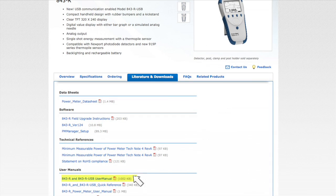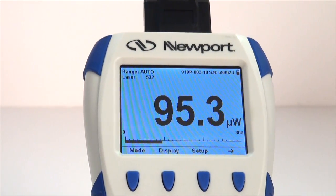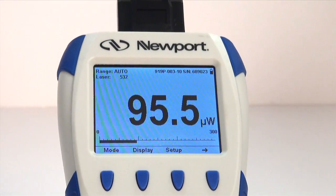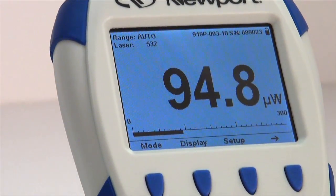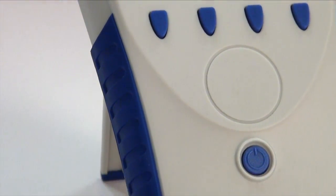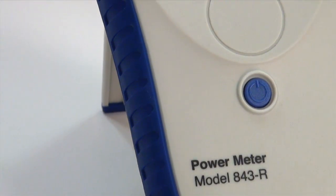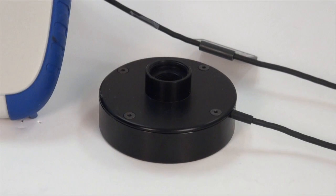In this video, we will assume that you have already done the basic power meter setup discussed in the introduction to the 843-R video. The 843-R measures power continuously at an update rate of 15 times per second for both photodiode and thermopile detectors. To ensure the best measurement accuracy, center the laser beam carefully on the center of the active area surface of the detector.